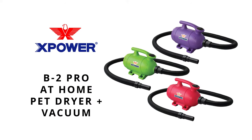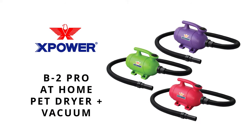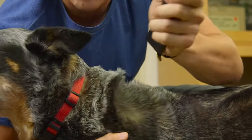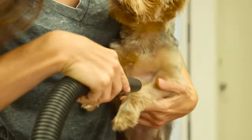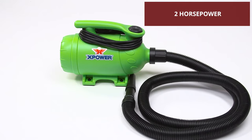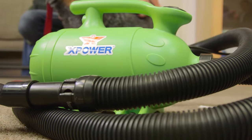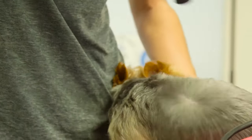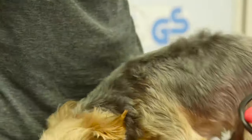Get the same high-powered airflow that the professionals use with the X-Power B2 Pro at-home pet dryer. Great for any sized breed, this high-velocity dryer features a 2HP motor to deliver a strong blast of air that's over five times the volume and speed of human hair dryers, giving fully dry results without the tangled mess of towel drying.